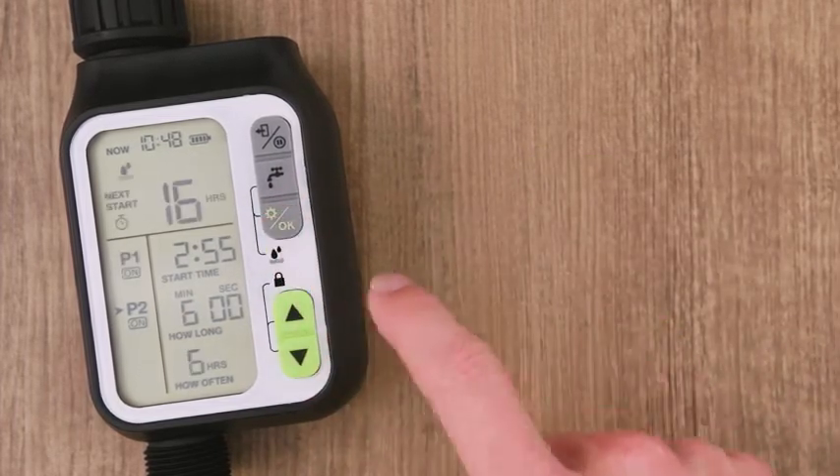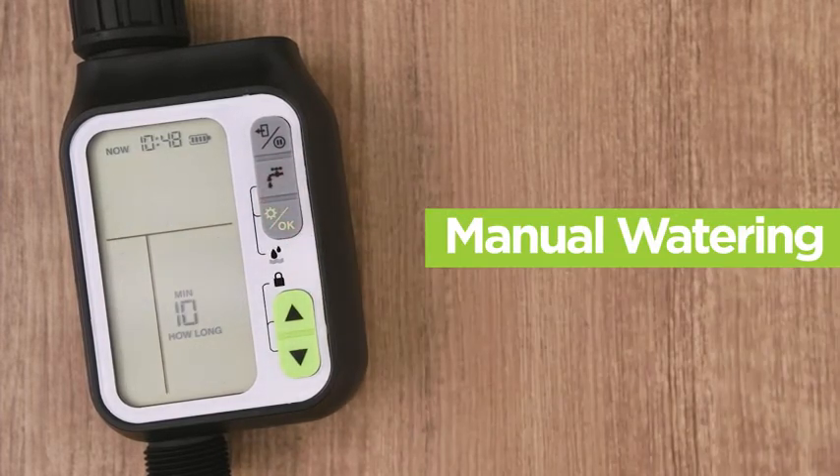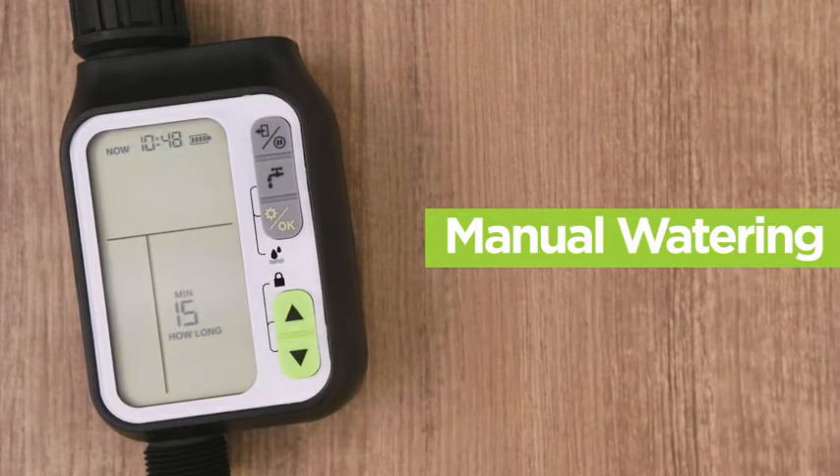To use the manual watering feature, simply press the water faucet icon, then press the arrow buttons to set the minutes that you'd like to manually water for, and finally press the OK button to confirm. To cancel the manual watering feature, simply press the water faucet icon again.